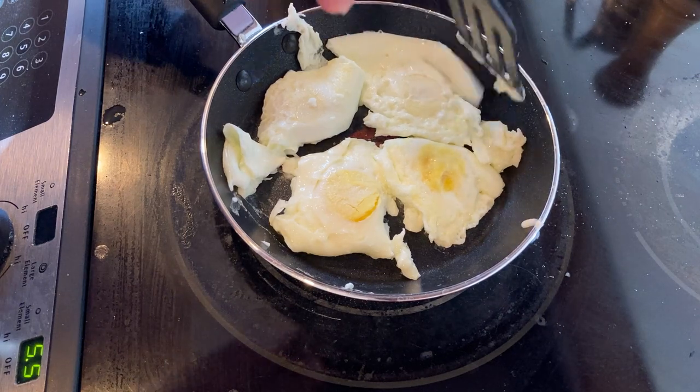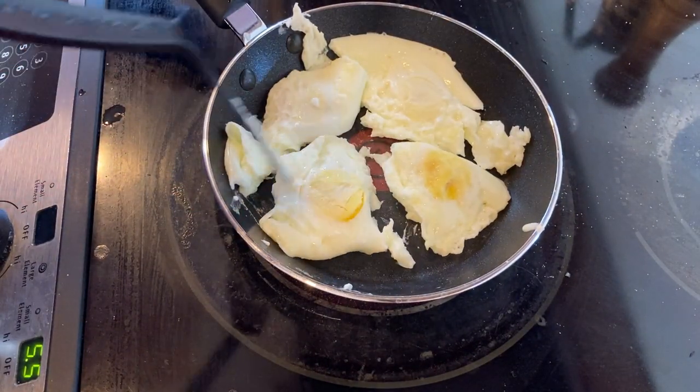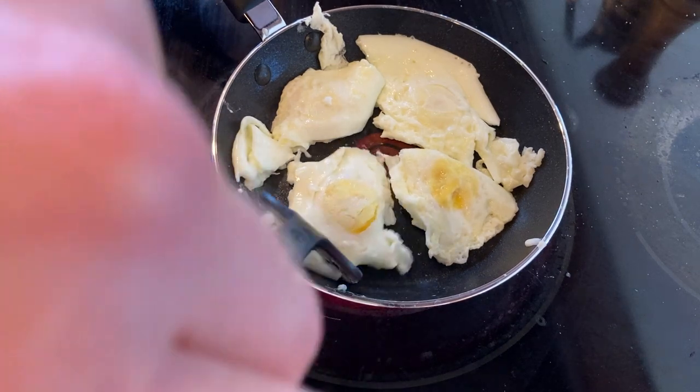Look at that, perfect. I want to make sure all that's cooked — don't want any raw parts. There's the toast. I think that's good, I just want to make sure there's no raw parts.